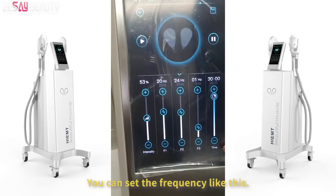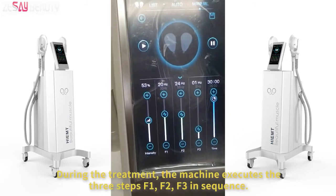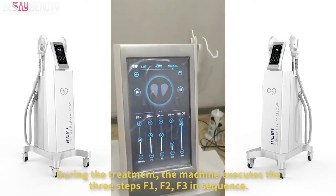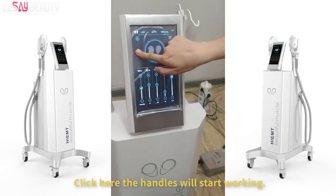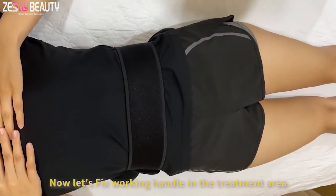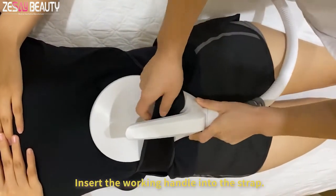You can set the frequency like this. We can set the treatment time. During the treatment, the machine executes the three steps F1, F2, and F3 in sequence. Click here and the handles will start working. Now let's fix the working handles in the treatment area. Tighten the strap around the abdomen and insert the working handle into the strap.